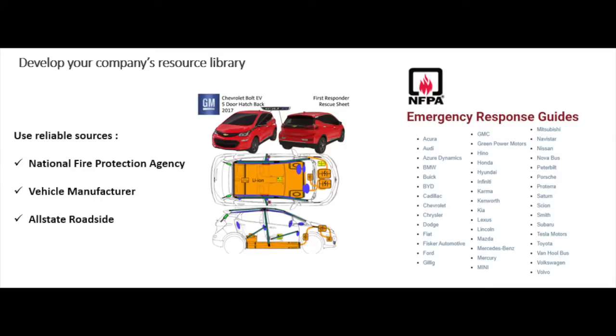You should be building your reference library using reliable sources such as NFPA or the vehicle manufacturers. A lot of people distribute information, but you never know if it's factual unless it comes directly from the manufacturer or what's being delivered directly to the fire departments. Electric vehicles change every year. Although it may be the same chassis, the internal components can change. When they do change, it's nice to have that updated information. That information is given to the fire departments and posted online. So you should be capturing whatever you can, whenever you can, and storing that information.